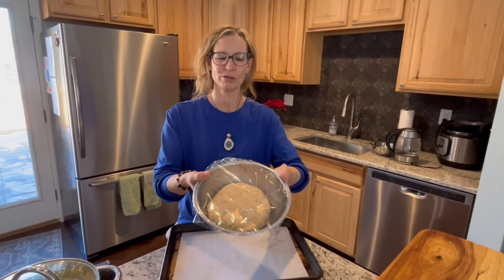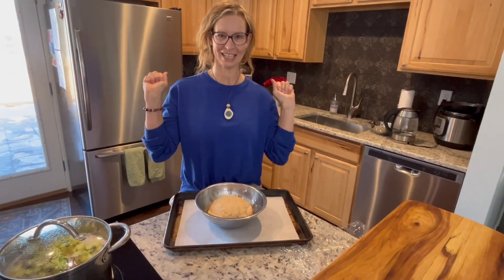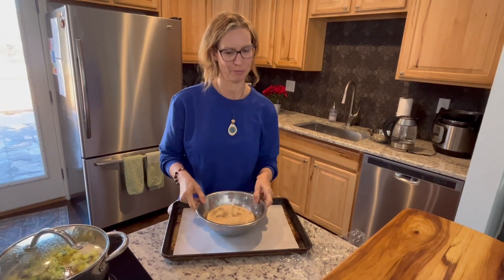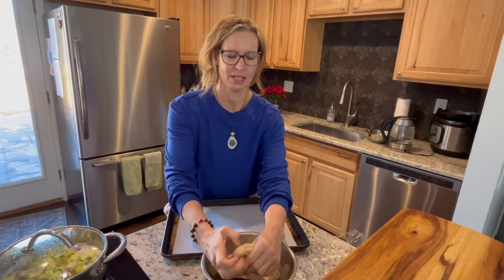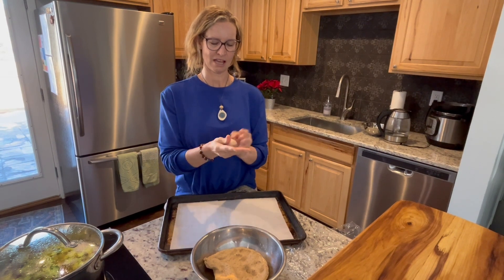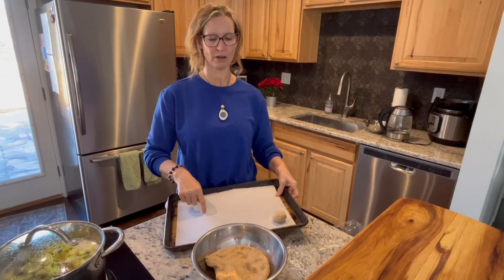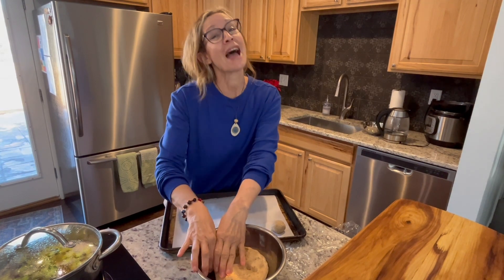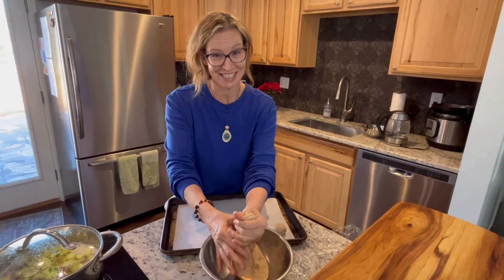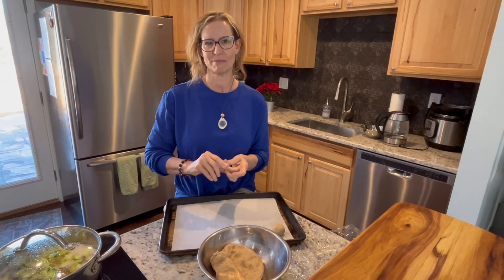It has doubled, so now it's time to roll them out. Get clean hands, punch it down — that's the fun part. If you have a certain number you need, you can take a knife and cut them into sections and roll it out that way. I'm just going to roll them out and stick them on a piece of parchment paper. Parchment paper is amazing — you don't have to use oil or anything, nothing sticks to it. It's like my kitchen staple.